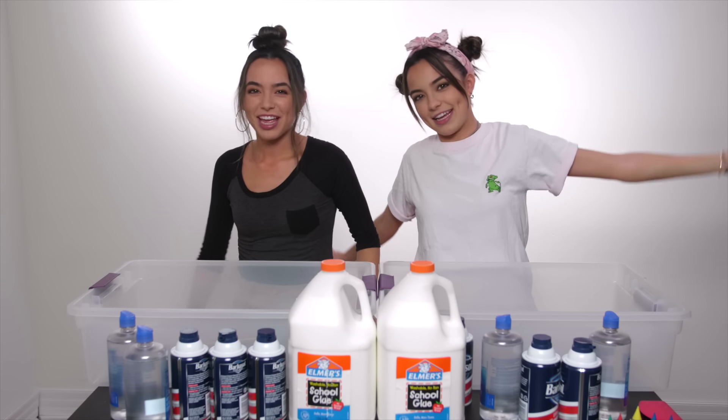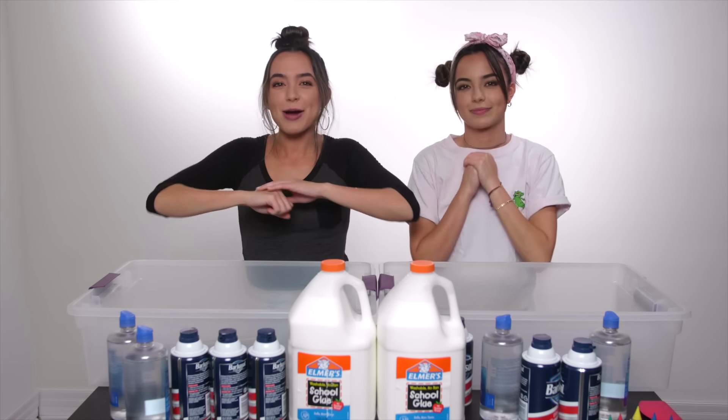Hey guys, I'm Veronica. I'm Vanessa and today we are making slime!